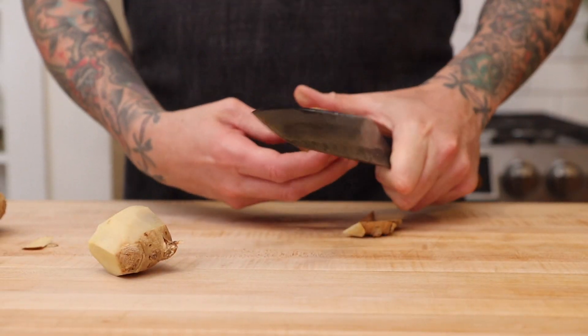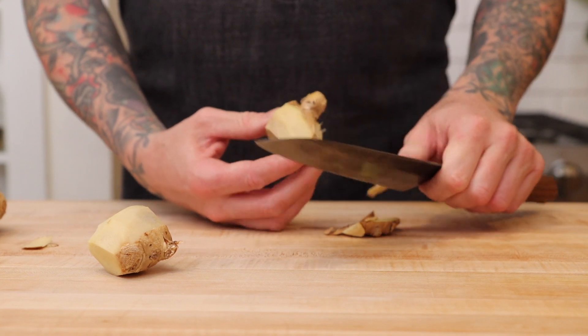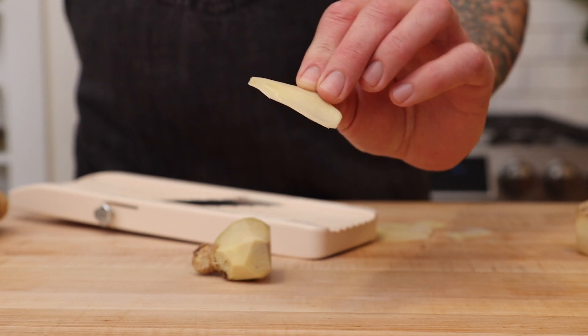We need to peel the ginger before we slice it. Some people like to use a spoon, but it just makes more of a mess with juice getting all over. A sharp knife or a sharp peeler work best. Then slice the ginger around 1/16 of an inch thick and cut into thin strips.